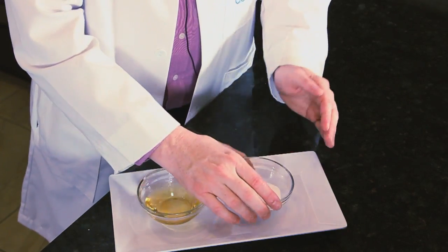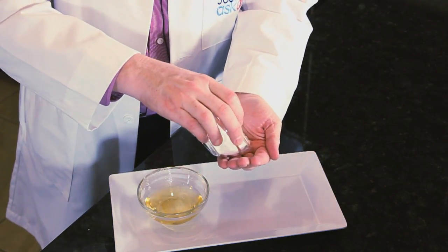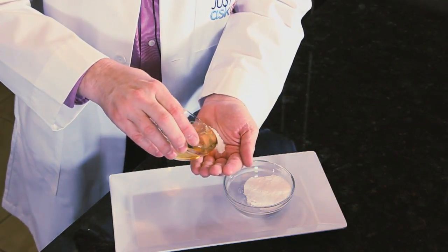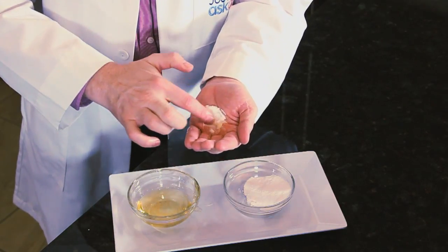Another favorite of mine is to take baking soda, mix it in the palm of your hand with equal amounts of shampoo, mix it up, and massage it through your hair. What it's going to do is cause a chemical reaction and get rid of those chemicals that have caused the green tips.